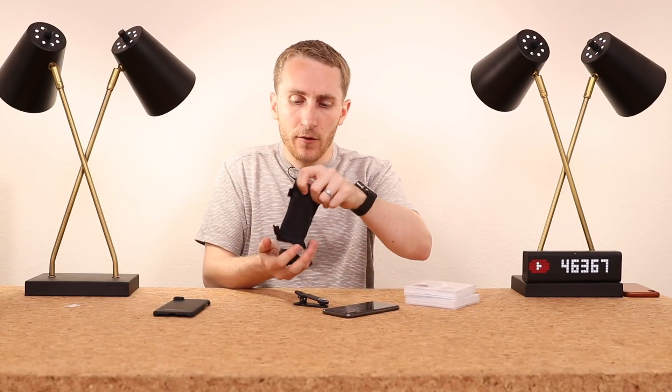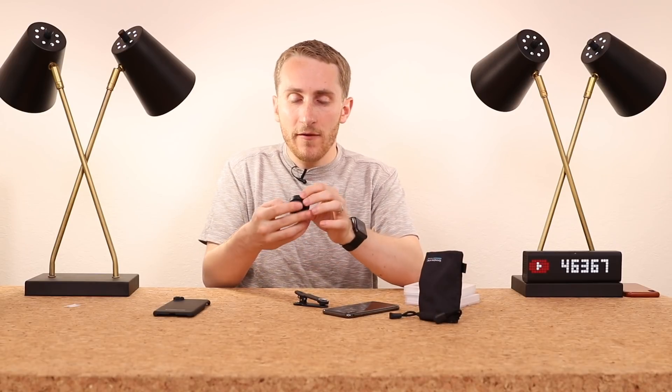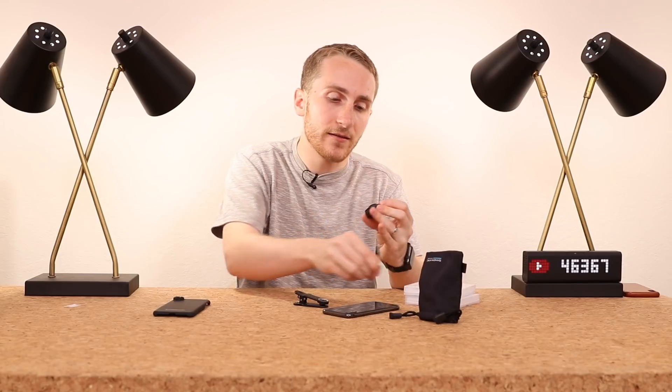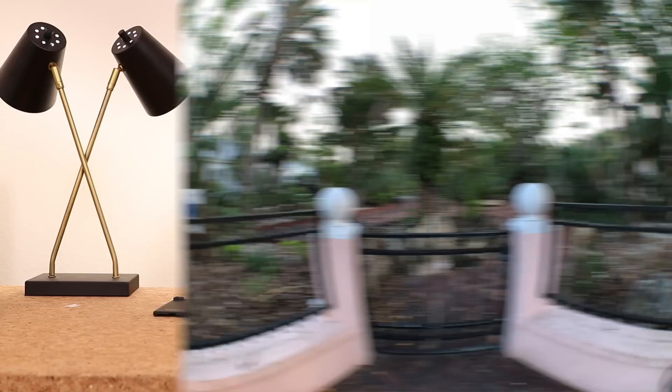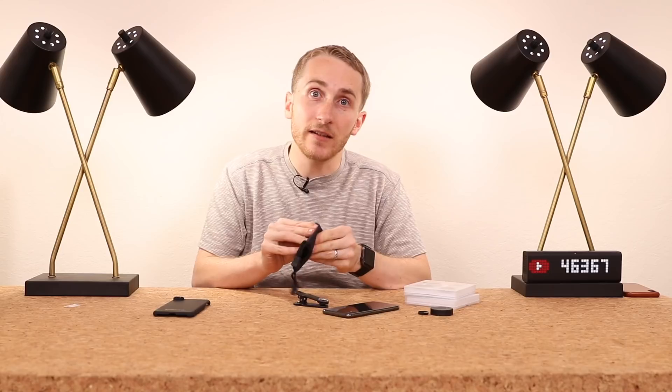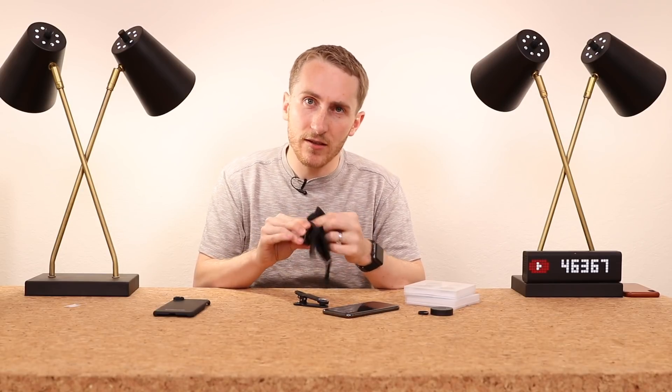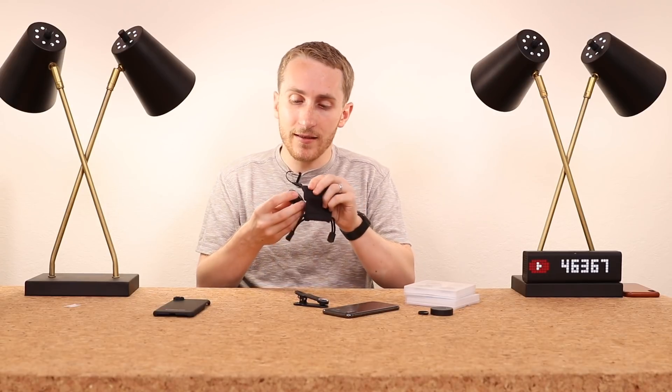They have quite a few on their website. The one I have in particular is to make your iPhone have a fisheye lens, which I think is a great addition because it already has a normal lens and also a telephoto lens. So adding the ability to have a fisheye lens is kind of magical — it's kind of like that third lens.